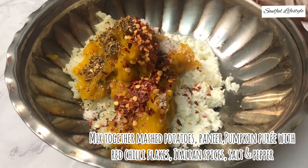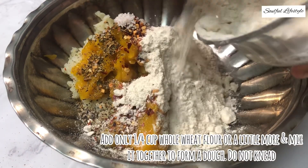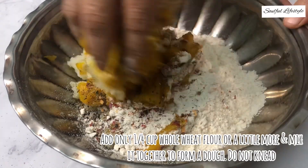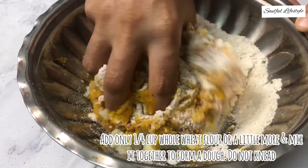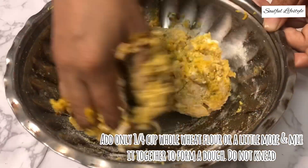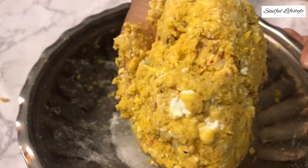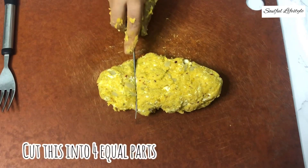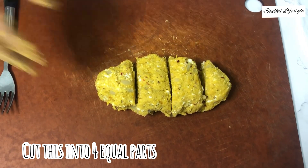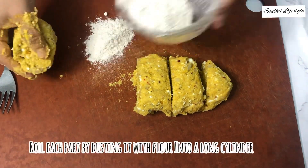Now add in the flour as per the moisture contained in your mixture. Right now I'm using about one-fourth cup of flour only, and I'm using whole wheat flour to make this healthier instead of refined flour. Remember that you need not knead this dough — you just have to gently mix it to bring it together, or else it becomes mushy. Adding less flour makes the gnocchi very light and fluffy.